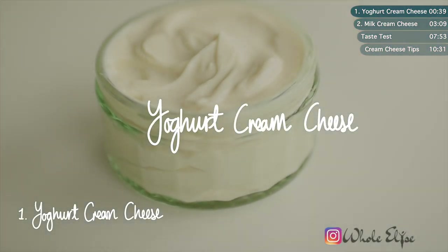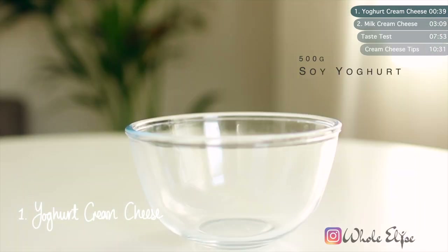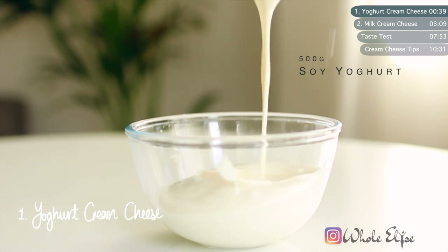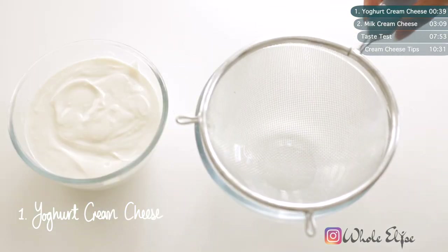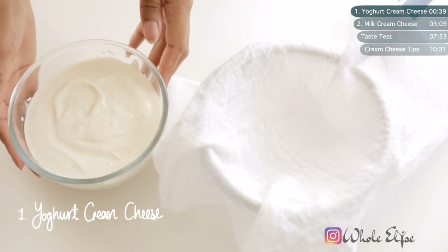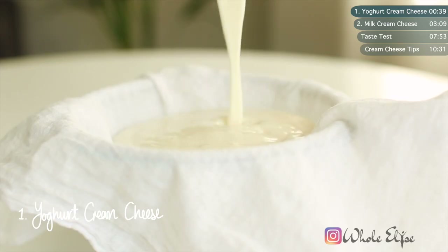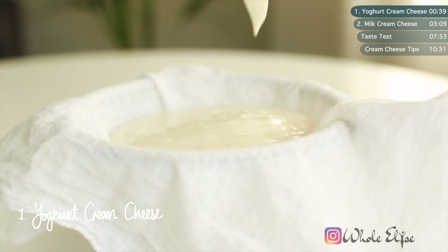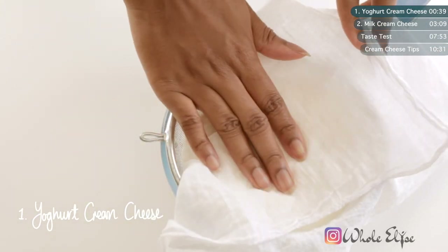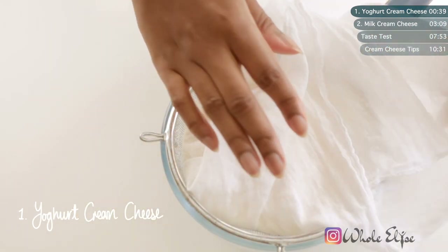Let's start off with the easiest method of making vegan cream cheese. All you'll need is some plain non-dairy yogurt, a cheesecloth and a mesh strainer. If you don't have access to cheesecloth or muslin, you can use any piece of clean fabric. Pour your yogurt into your muslin-lined strainer, making sure that it's completely covered. Leave this to drain in the fridge anywhere between 12 to 18 hours. The longer the yogurt drains, the firmer a cream cheese it will make.